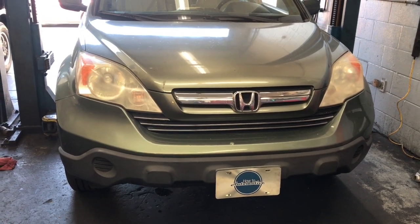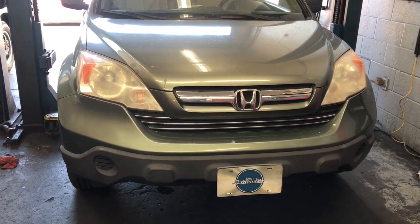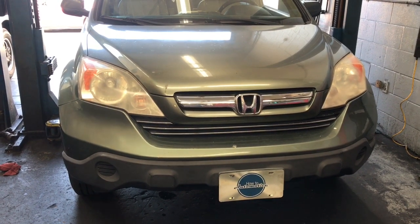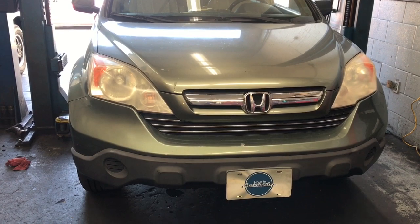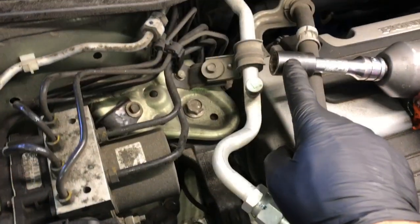2007 through 2011 Honda CRV upper and lower torque engine mount replacement. I'm Brian Esser from How To Automotive, and I'm going to walk you step-by-step through the process of replacing those mounts. We're going to start with the top mount first.